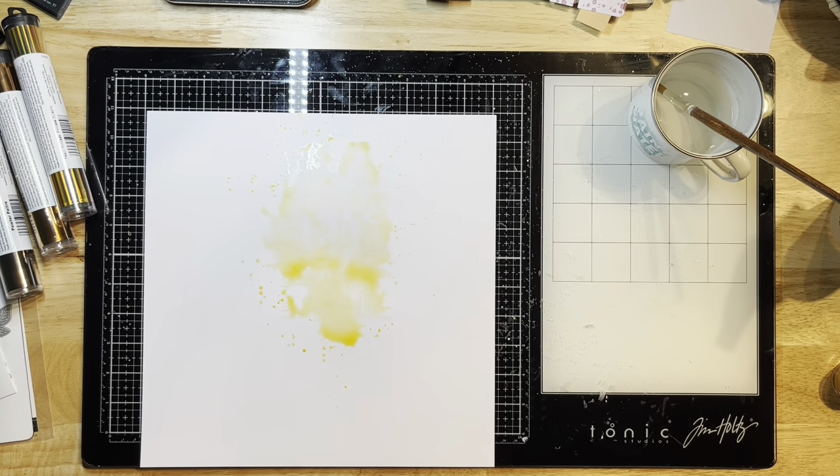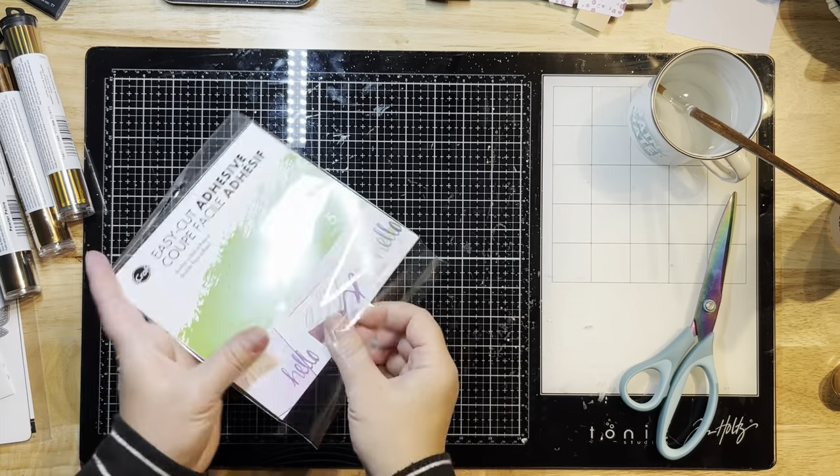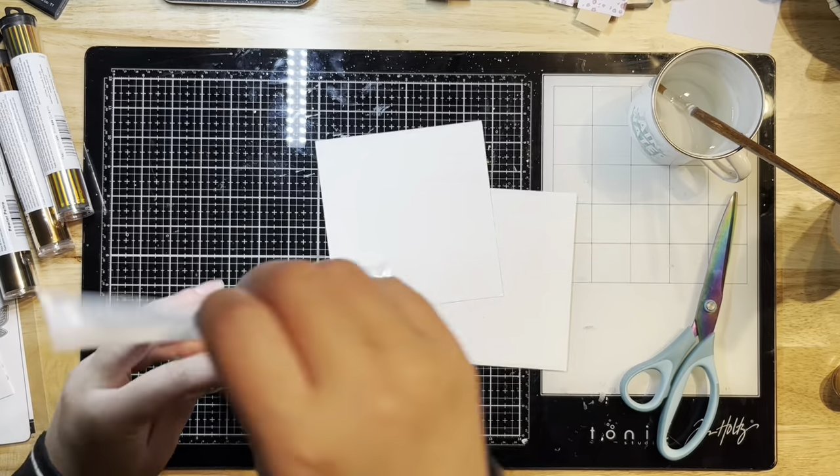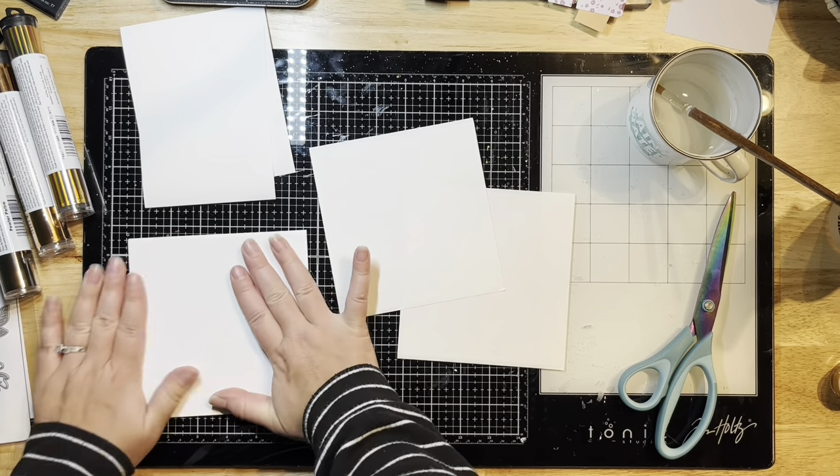I'm going to go ahead and dry this a little bit with my heat gun and let it sit aside to finish drying while I prepare these little cardstock pieces with some easy cut adhesive.